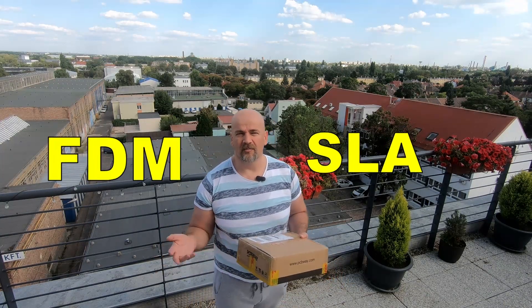Hello and welcome to another FDM vs. SLS 3D printing material competition. My name is Igor and you are watching my tech fun.